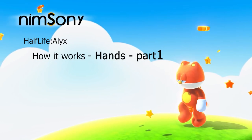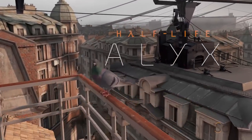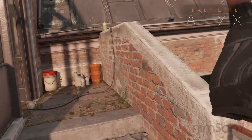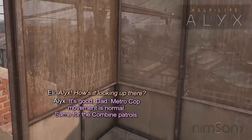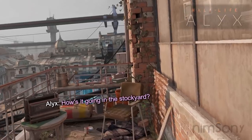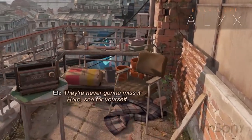It's me, Nimsoni. Welcome back to VR. Today we are back in Half-Life Alyx and we're on the second episode of 'How It Works.' In this video we won't be talking about movement anymore - there are certain things about it like mantling I could describe - but what we're doing instead is talking about the hands systems.